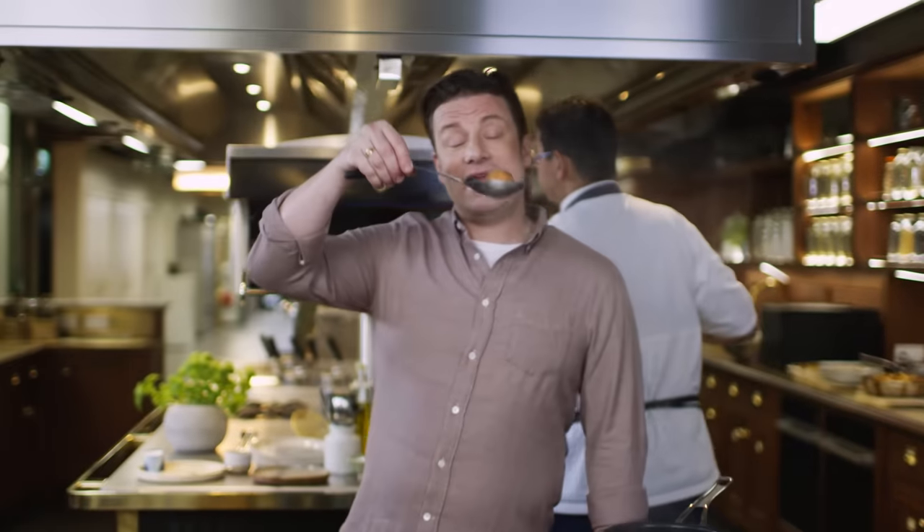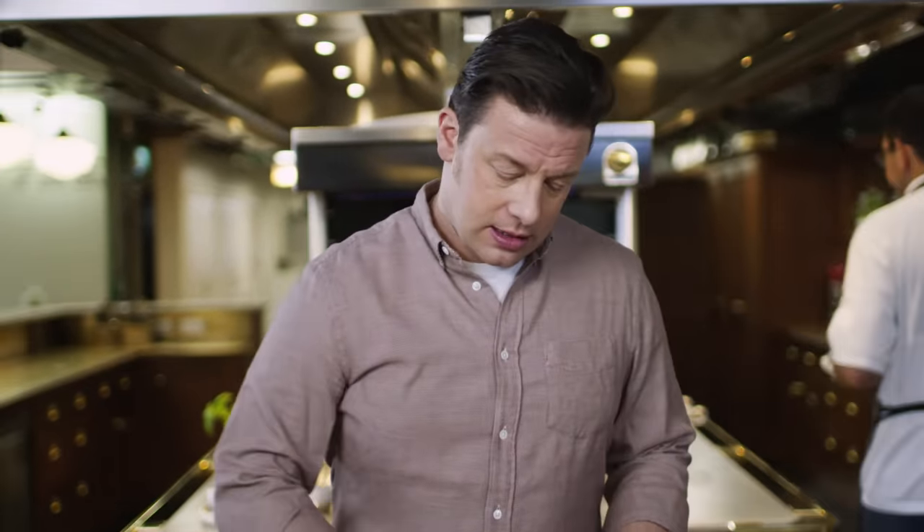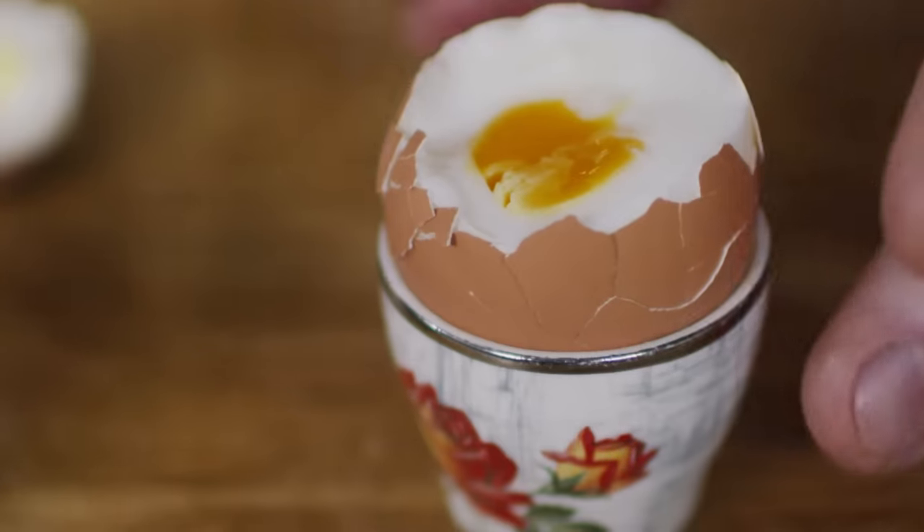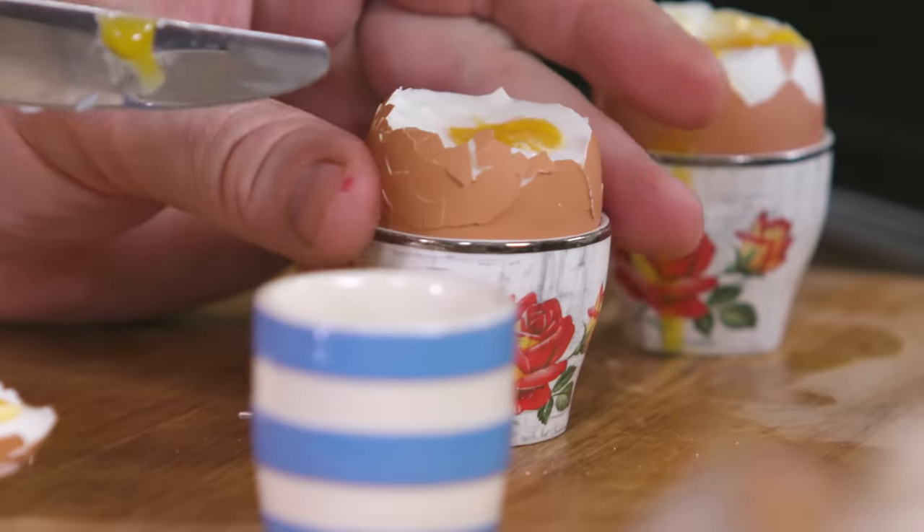The second egg has had seven and a half minutes. This will give you a medium soft-boiled egg. If we have a little look in there — there you go, half firm, half soft. Absolutely beautiful.